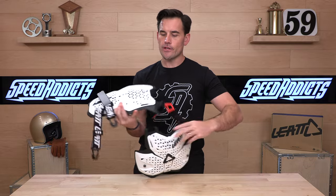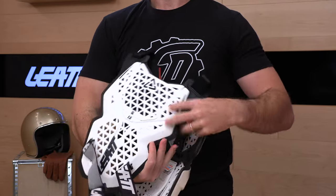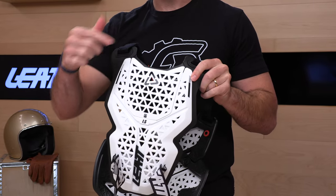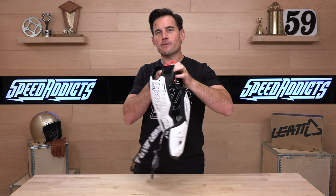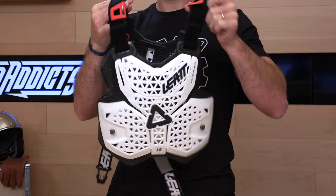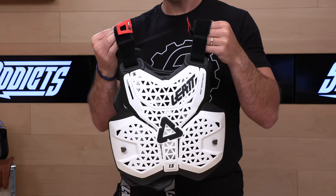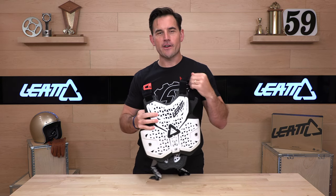If we flip this over, this panel on the rear is meant to be removed to make room for the thoracic strut if you're running one of the Leatt neck braces. That does it. This is the 1.5 chest protector — it really should be called a hard shell roost guard from the folks at Leatt. Available now at speedaddicts.com. If you have a question about what gear is right for you, go talk to our rider support team — they're there to help you over the phone, email, or live chat. That's it for today; we'll see you next time to find out what's in the crate.